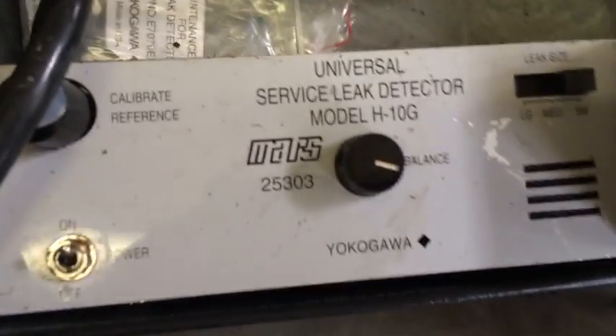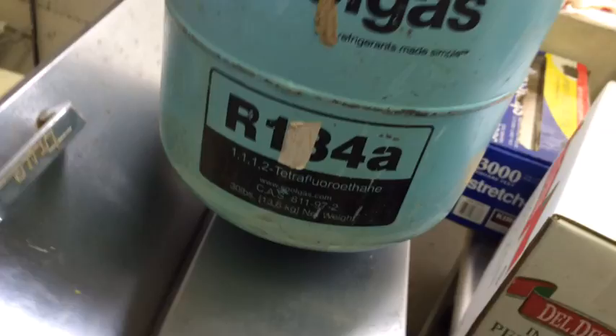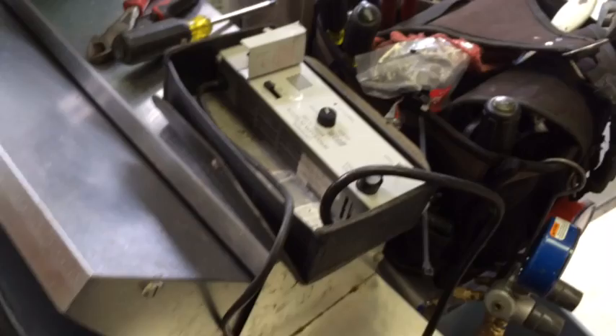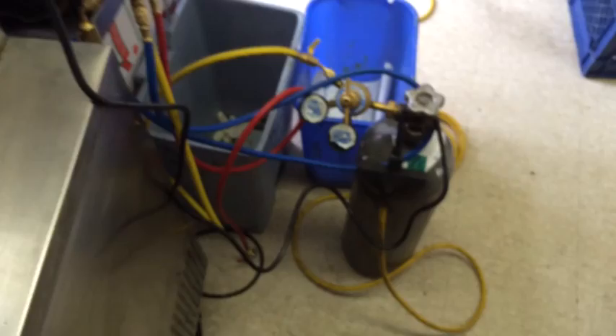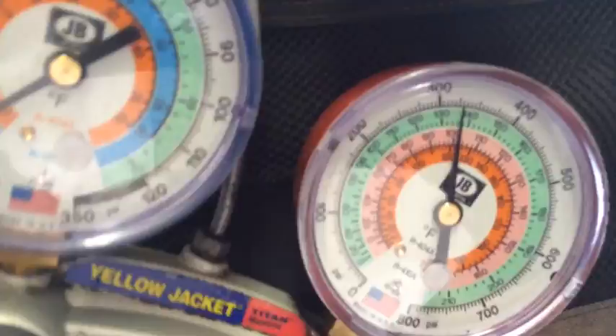Will the H10G work at a R134A refrigerant leak? The answer is yes. This unit here, the little sandwich table, is a little undercharged. What gas was left in it, we pumped it up with nitrogen for like 350 — almost 350 PSI.